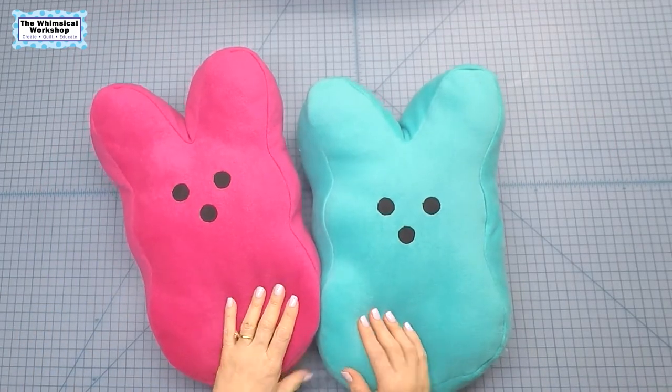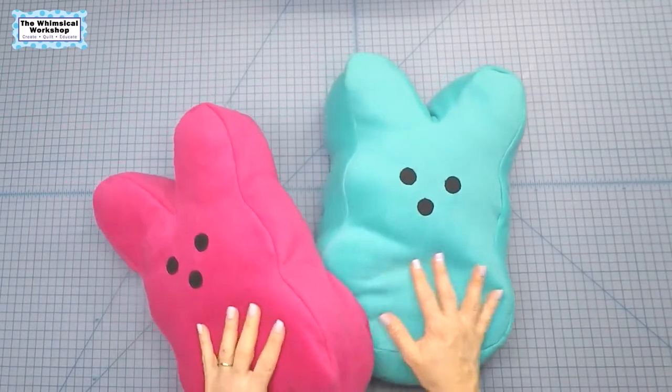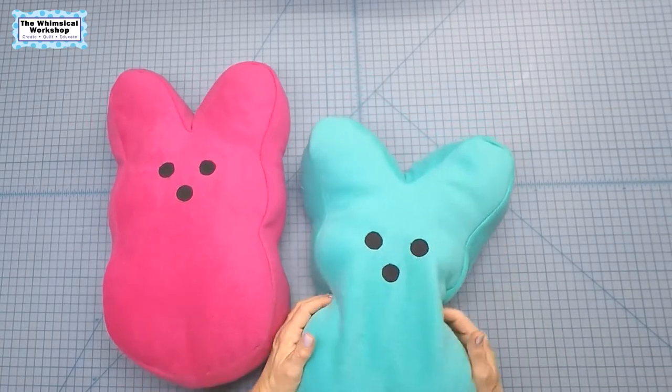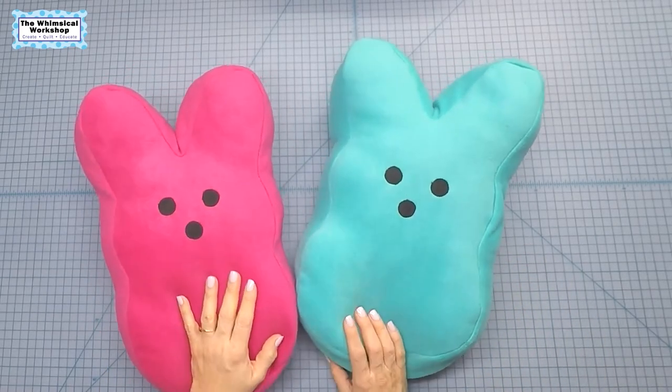Here are our little marshmallow bunny rabbit pillows — one in pink, one in turquoise. I hope you've enjoyed this quick video on how to make these cute, adorable guys. They're super soft and comfy. Make sure you leave a comment below, and like and subscribe. As always, thank you for watching.